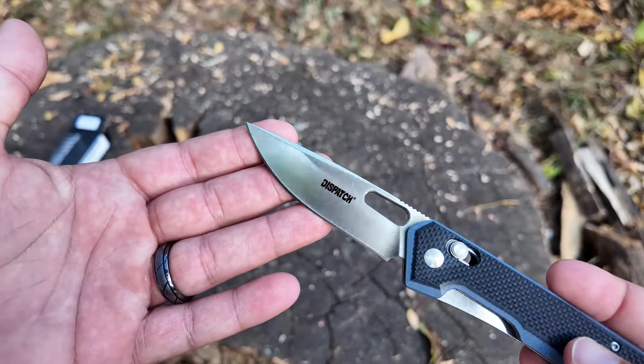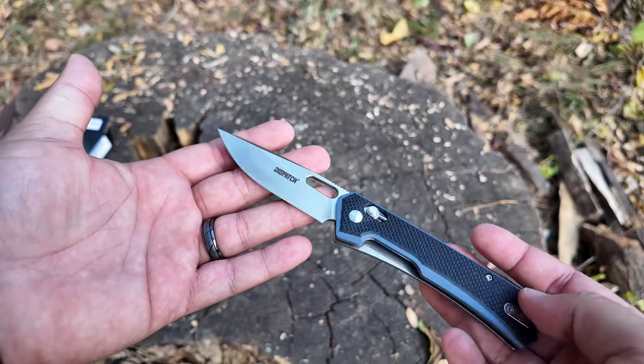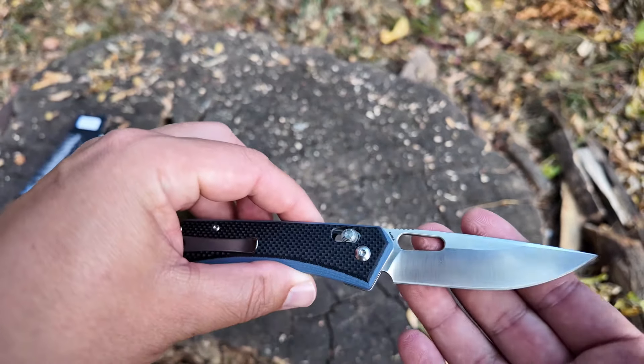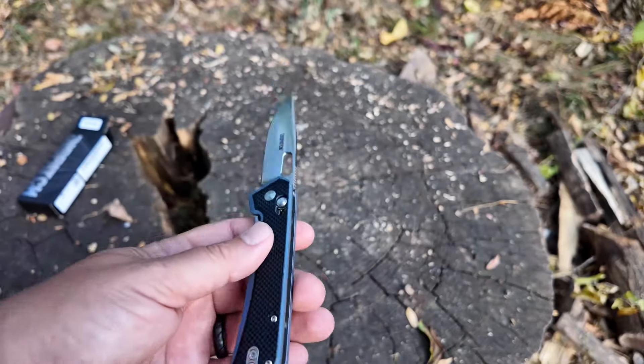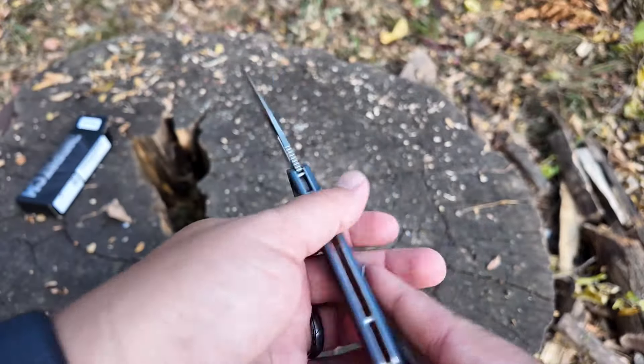Pretty standard fare on here. You got a drop point saber grind blade, and it does have 'Dispatch' on this side. On the other side it says China, because of course it's made in China. Again, D2 blade steel, G10 handle.